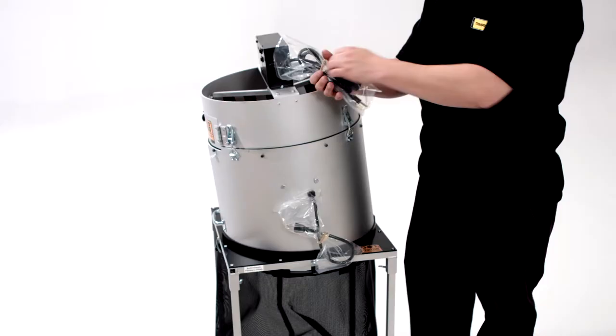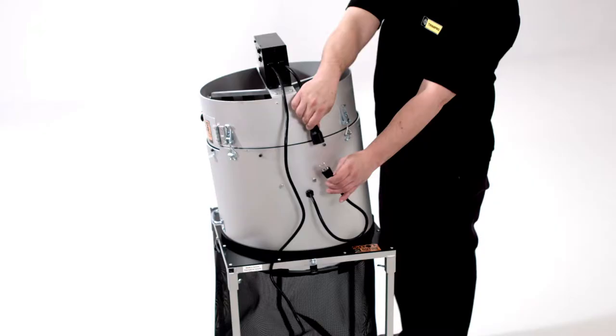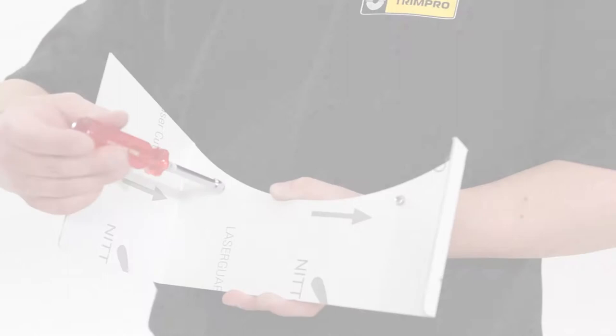Remove the elastics and protectors on the power cords of the unit. Insert the male plug from the bottom drum to the female plug of the control box. Then use the male cord from the control box and plug it into an outlet.